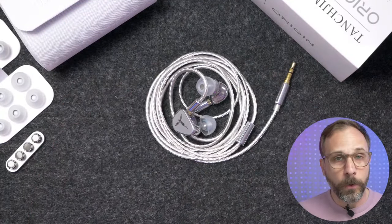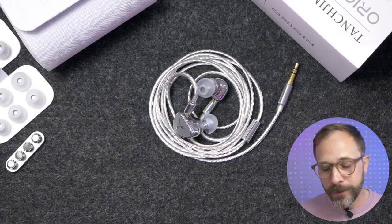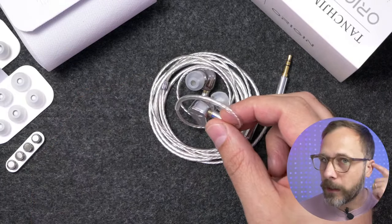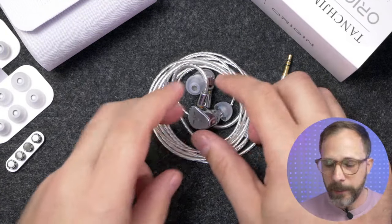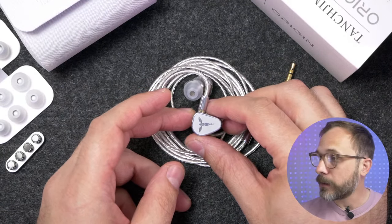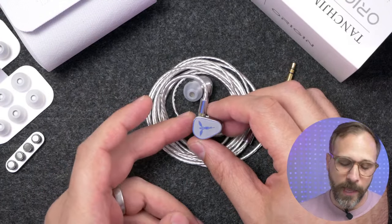I wouldn't say it fits worse than the HANA 21 or the Oxygen. For my ear, it fits like a pretty typical dynamic driver IEM — there's no semi-custom molding, so it's not going to lock into the folds of your ear the way something like a Kiwi Ears Orchestra Lite might. The fit stability is kind of just so-so because of that.